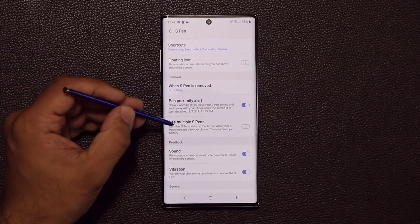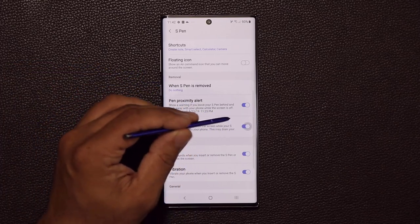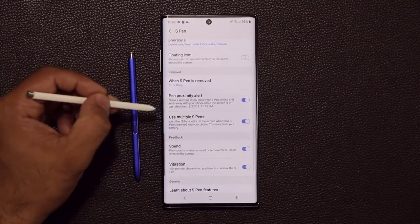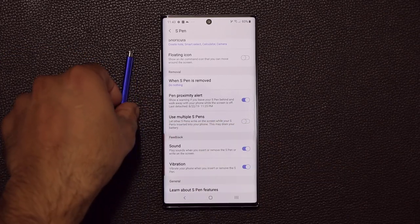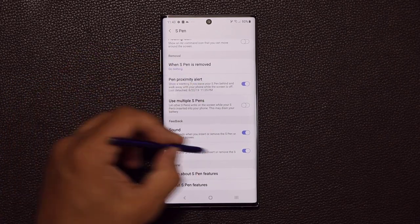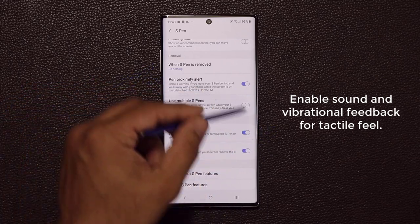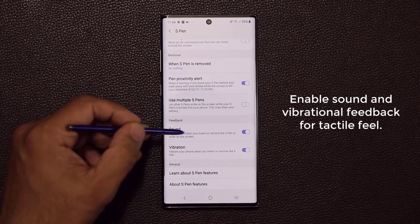You can also use multiple S Pens — even S Pens from other devices — by enabling that option. I demonstrated using a second S Pen from another Note 10 on this device, and it worked. There's also a feedback setting: you can have your phone play sounds when you do things with your S Pen, like a click when you remove it or a writing noise in Samsung Notes. Make sure vibration is also enabled so you get full feedback.